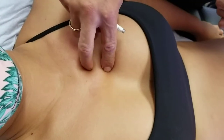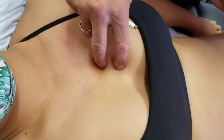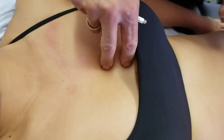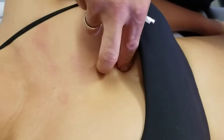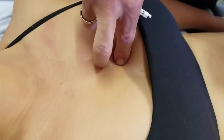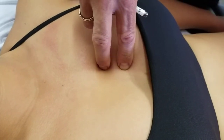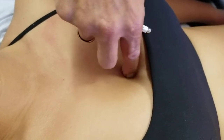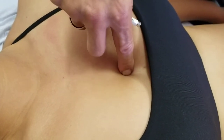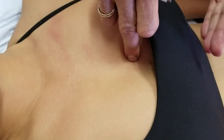Let's count: first intercostal space, going one below is the second intercostal space, keeping my middle finger there and going one below is the third intercostal space, and going one more below is the fourth intercostal space. Which means Ren 17 — a commonly used point — is going to be right at that level, and there's usually some tenderness more pronounced around there. So that's the first, second, third, and fourth intercostal spaces. The fifth will be demonstrated after.